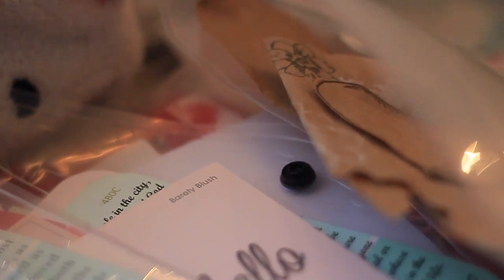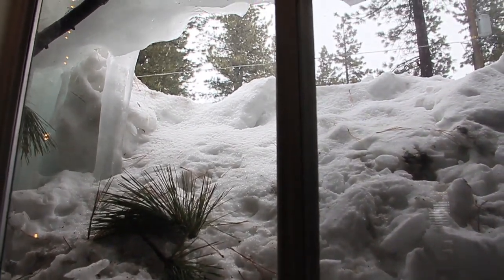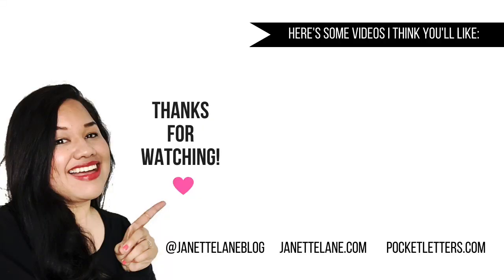That's the end of the video. Thank you again for watching — I really appreciate it, and I hope you have a great week. Lord willing, I'll see you soon. Bye!